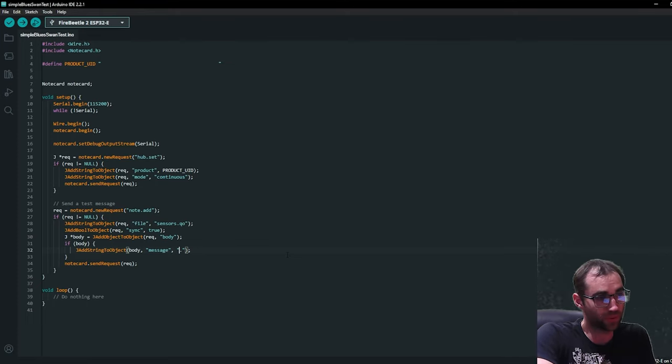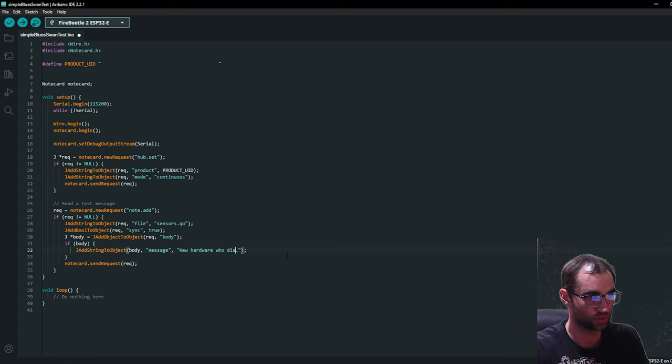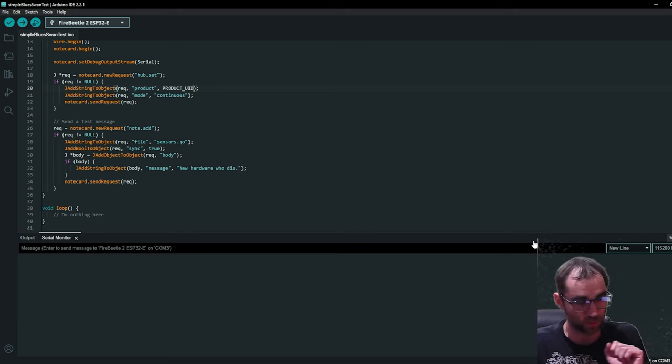We're doing a quick test to make sure the new hardware setup's working. And we got a text — 'Who dis?' Money in the bank right there. Shout out Blues for that one.